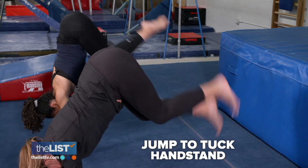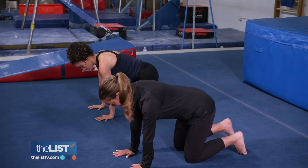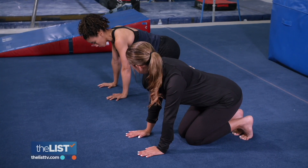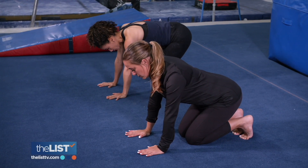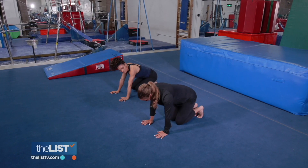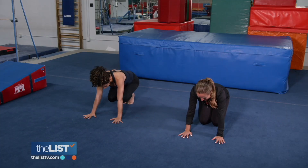Moving along with a jump to tuck handstand. Both hands down, shoulders are stacked over the wrists, both feet are together. For this exercise, we're just trying to think about getting our hips over our shoulders. Look in between your hands and jump your legs up and then come back down — almost like a donkey kick. Try and do about 10 of these, rest and do 10 more.